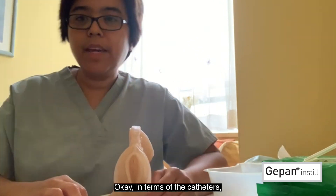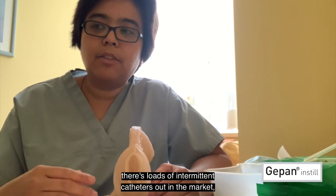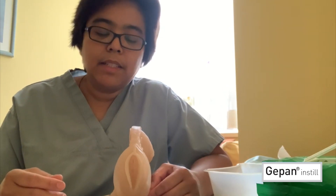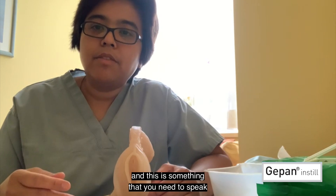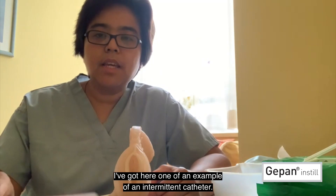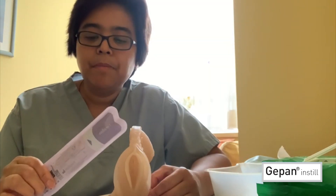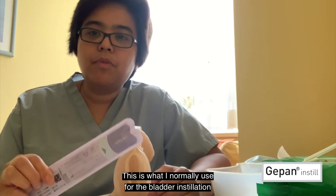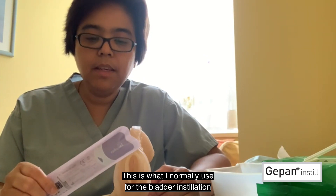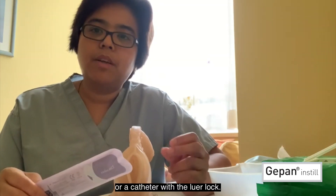In terms of the catheters, there are loads of intermittent catheters out in the market, and this is something that you need to speak to your healthcare professional about. I've got here an example of an intermittent catheter. This is what I normally use for bladder installation — a catheter with a luer lock.